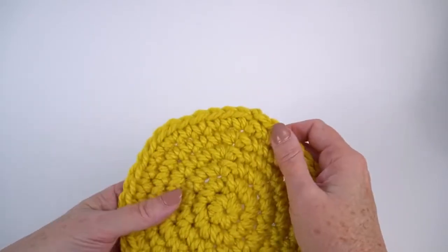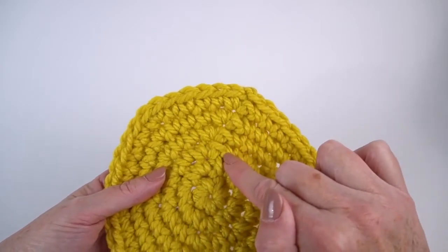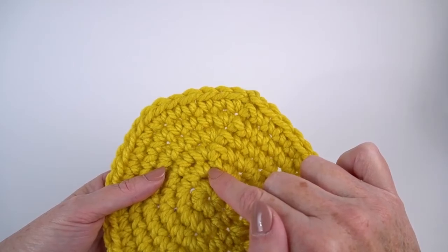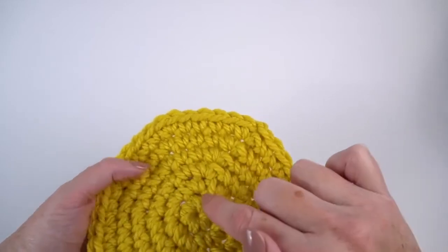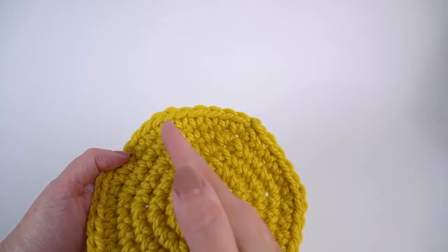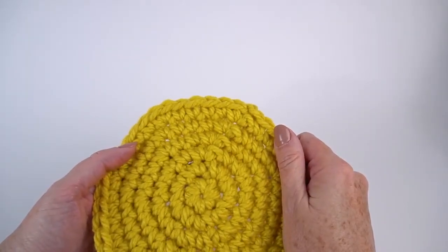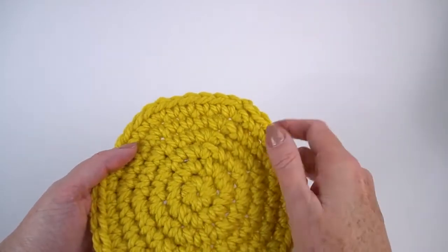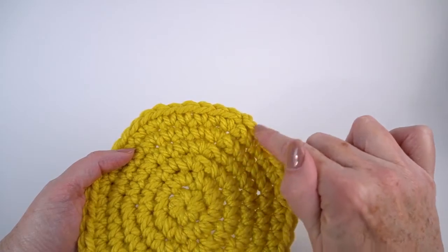Also, notice on this one in particular — see that ridge right there? That is because I joined. So I did my first round, joined the last stitch to the first stitch, chained one, and then worked in the first stitch. That keeps the stitches stacked up a little more neatly, and it's important to do it this way — or with a join and turn if you're doing colorwork — but you do get that slight ridge at the round join.